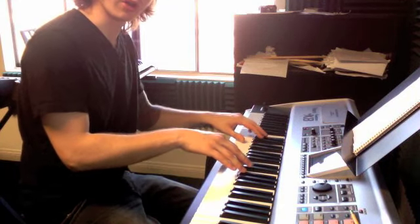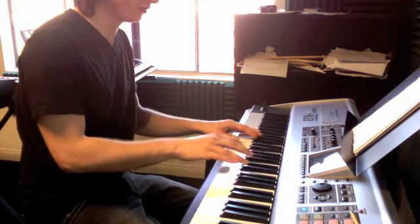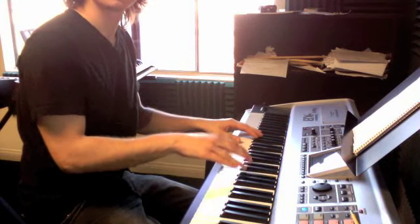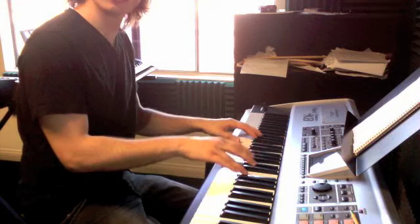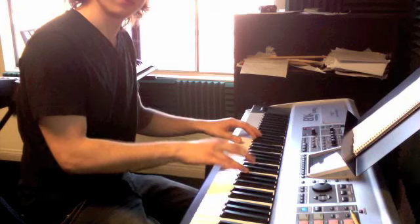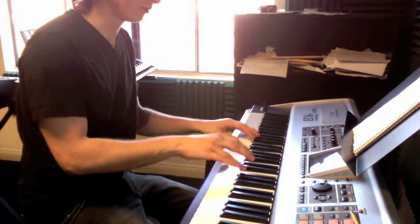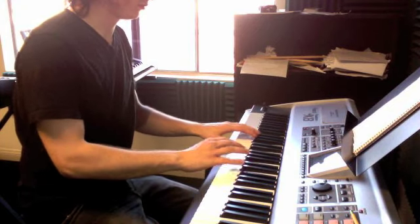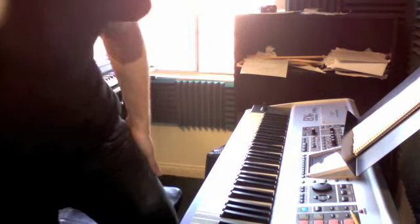One, one, two — one, one, two, three. That's the simple version. Putting those both hands together.